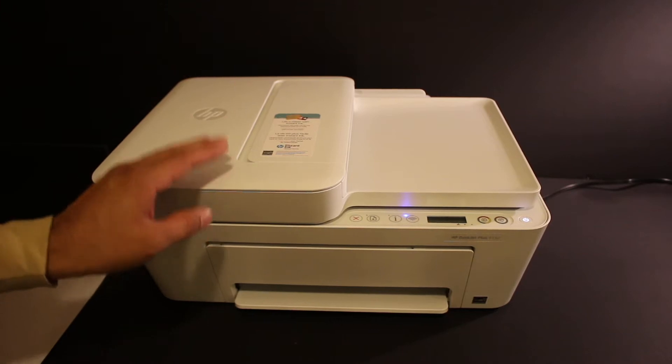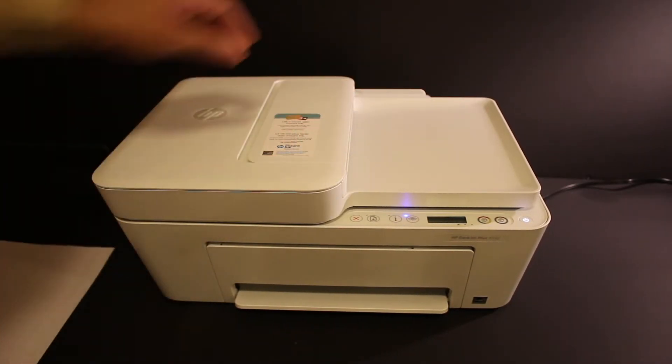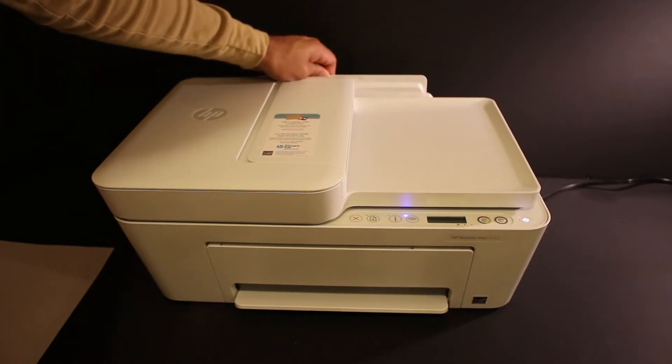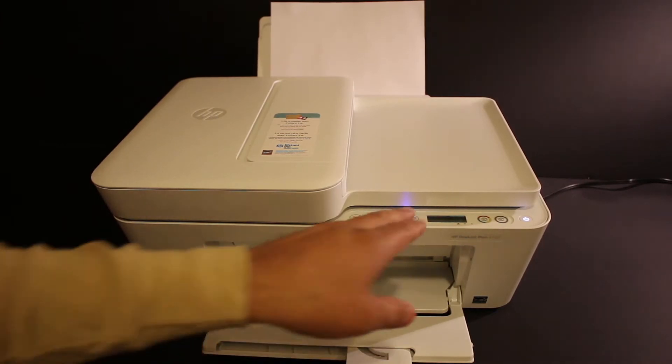Today I'm going to show you how to copy, print, and scan. First step is to switch on the printer and load the A4 size sheets at the rear paper tray.